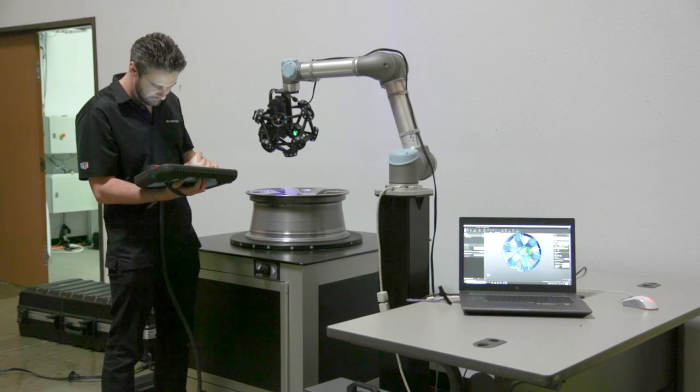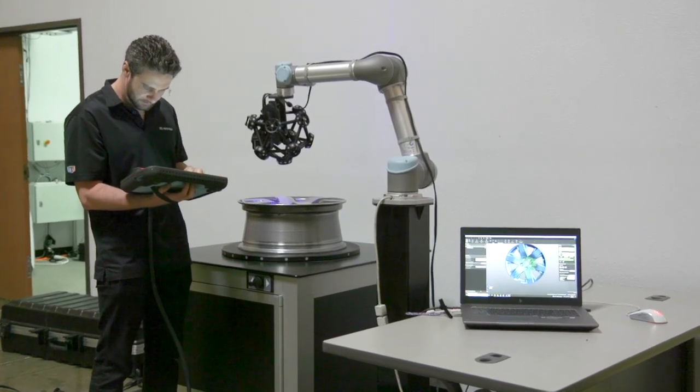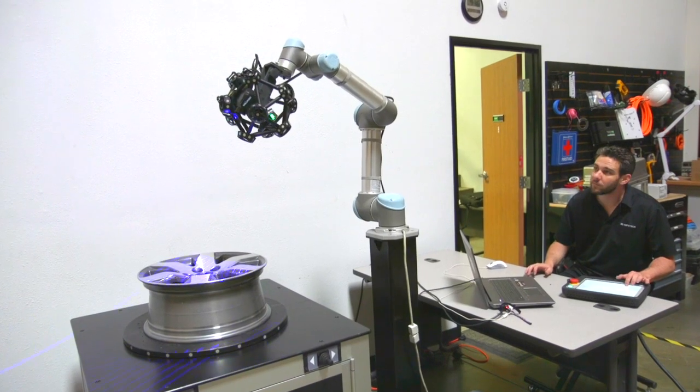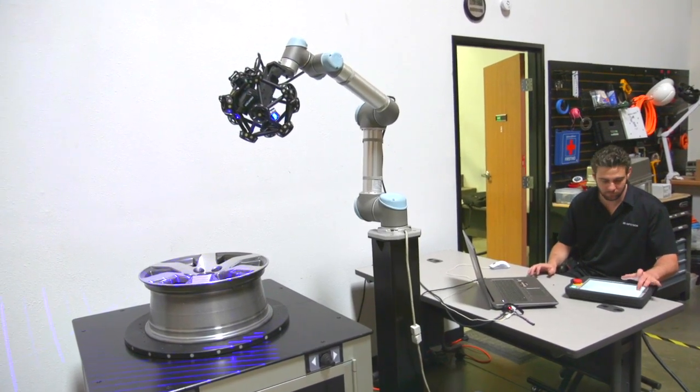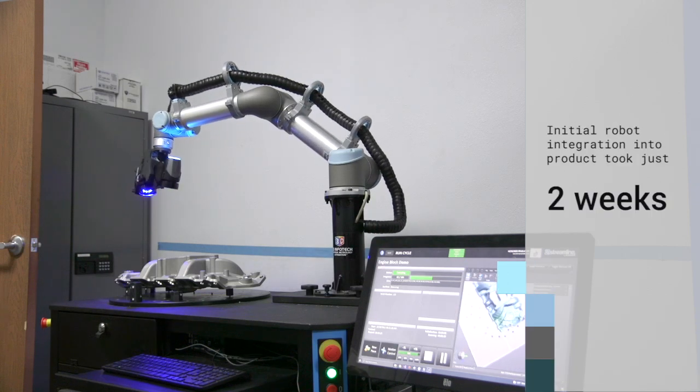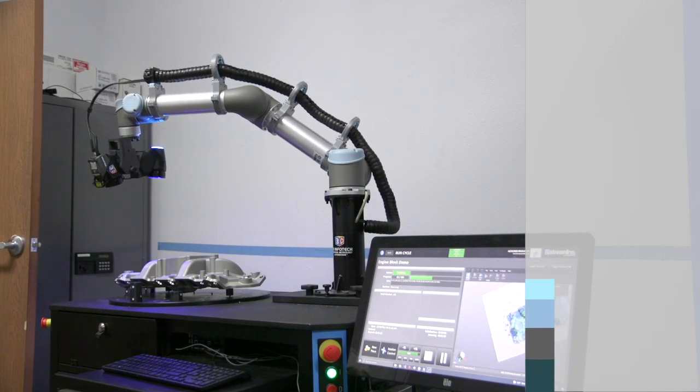To do the initial integration of the UR robot, to get the core functionality — being able to move the robot between positions and grab all the various states of the robot, whether it's in a protective stop or if I/O is in the wrong position or not — that integration was fairly quick. It took about two weeks.